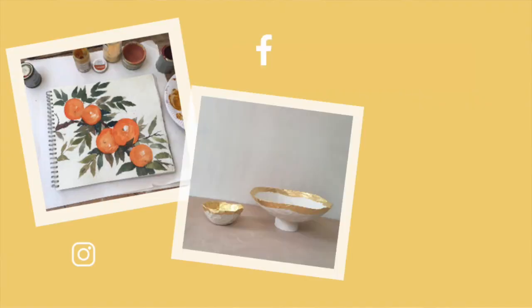Hi, we're Shakespeare Arts Studio. I'm Phoebe. And I'm Phoebe's mum, Francesca. We've been coming up with ideas for you to try at home. Find us on Instagram, Facebook and YouTube.